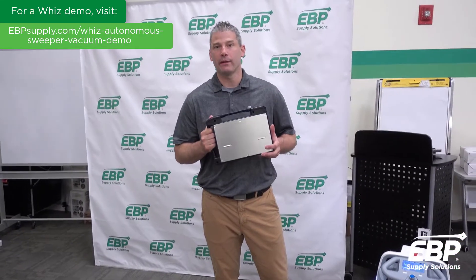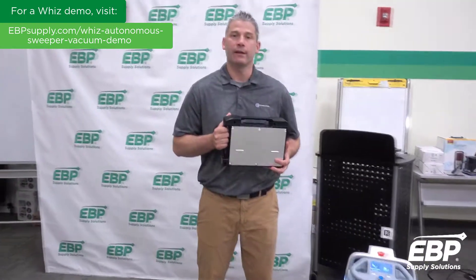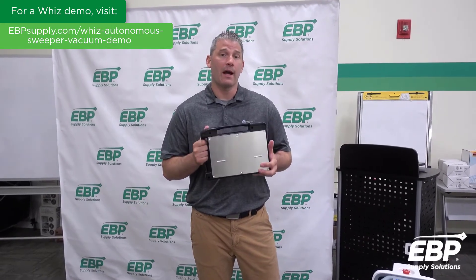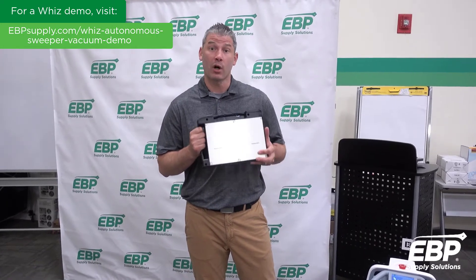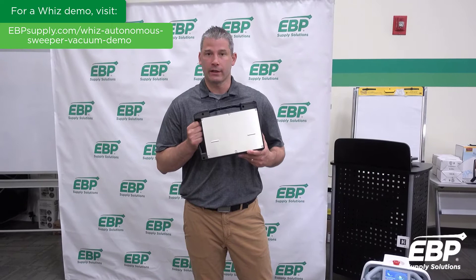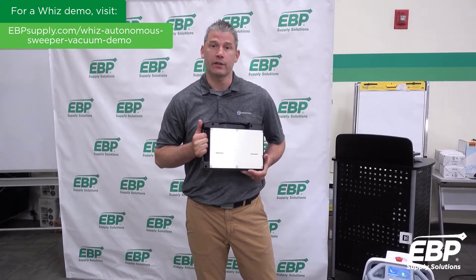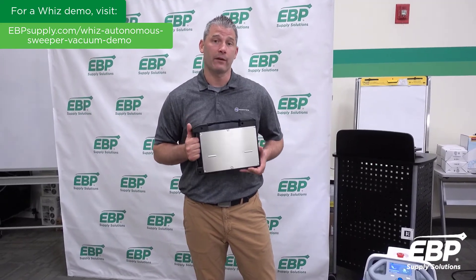We're going to discuss the battery. I'm holding an 8-pound lithium ion battery that goes into the Wiz unit. You're going to get about 5,000 square feet per hour of autonomous runtime, which is about 15,000 square feet per battery. In a dual battery setup, you can essentially double your productivity — while one battery is on the charger, the other is in the machine operating — giving you about 30,000 square feet of coverage.